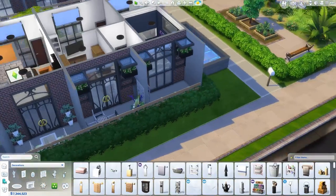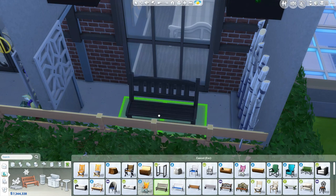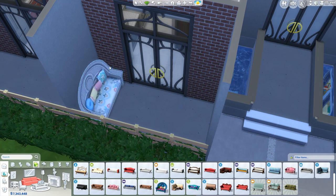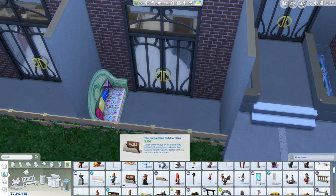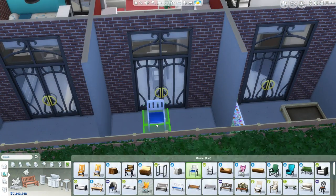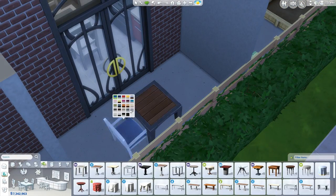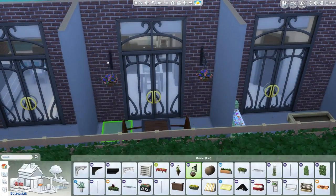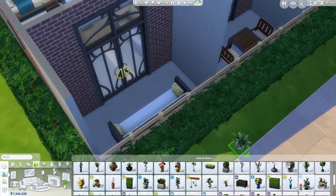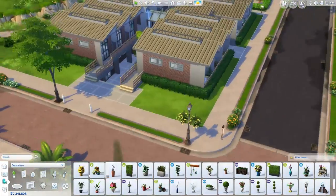I'm just glad I didn't make this any bigger than I did — not because I didn't want to, but because like I said at the very beginning, this is quite laggy. There are so many items it's struggling to keep up. It's getting to a point where especially in these studio apartments with all the lofts, there's so many items in such a small space. This place is worth over half a million simoleons, which goes to show just how detailed it is.